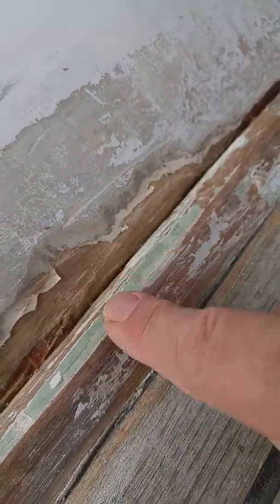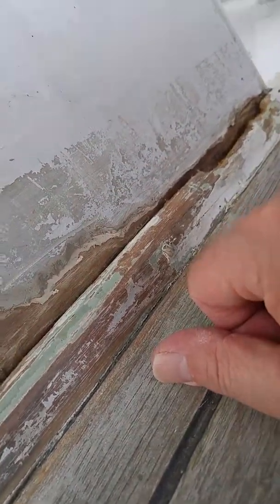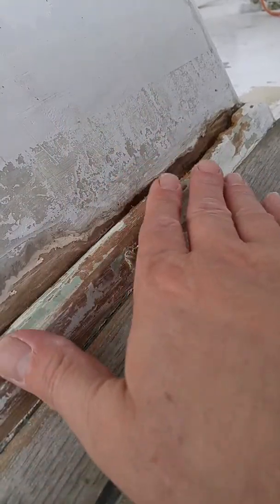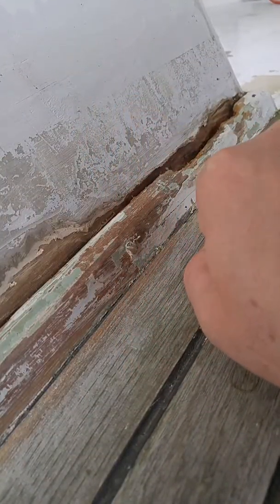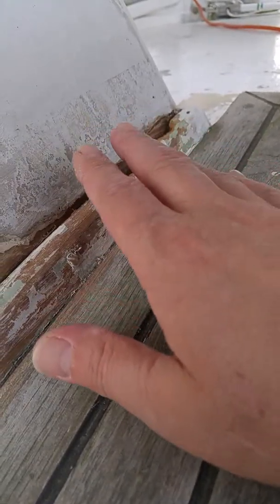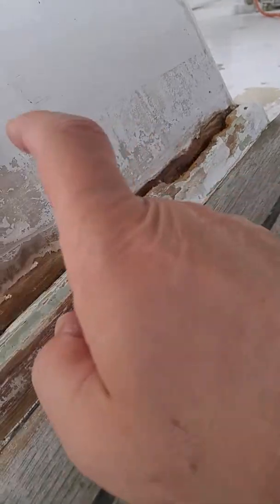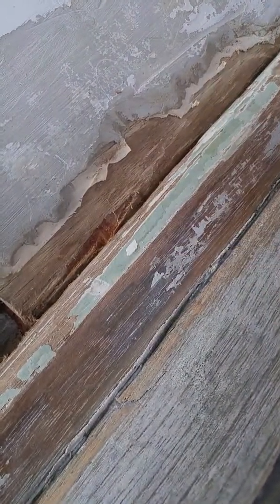I'm going to have to take all of this putty off, and it looks like I'm going to have to remove this. So what we're going to do tonight is put some of that heat shrink tape on here. And then we're going to be careful that we start with the bottom and overlap our layers as we build them up, so that the water will run off of them, kind of like a roof. This will be dealt with another day — it's going to literally have to be a construction project.